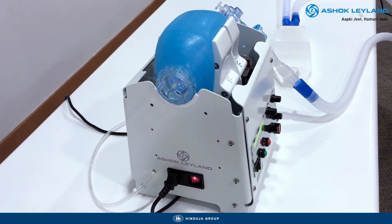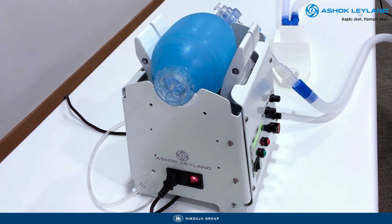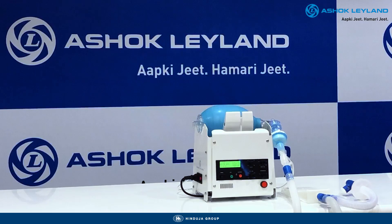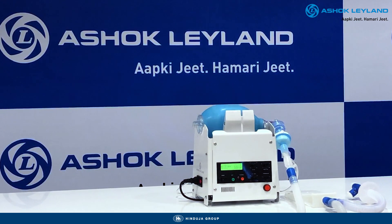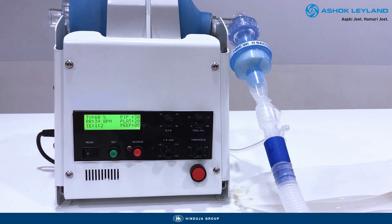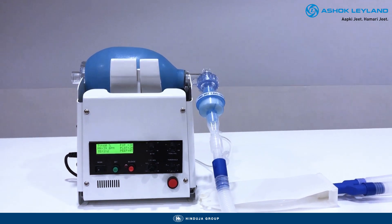Also, the ventilator is designed to take up standard power supply with inbuilt SMPS. Its system base has been designed to ease the handling of the clinicians. All that is serviceable within just 30 minutes. We've ensured spare parts can be replaced to increase its lifespan further, so doctors don't have to throw it away after use.